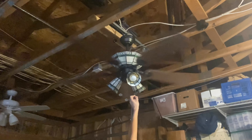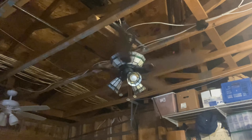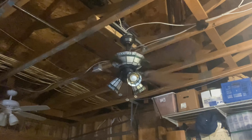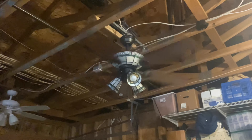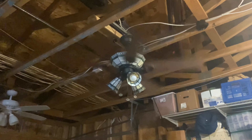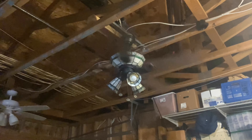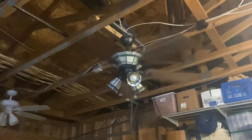And now for high. High is where this fan really starts to wobble. It's also a pretty good performer. This is a pretty good fan for Hampton Bay.